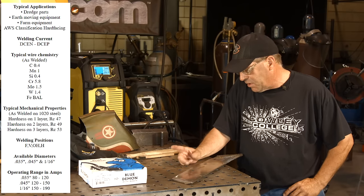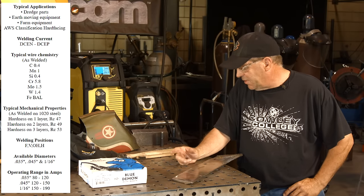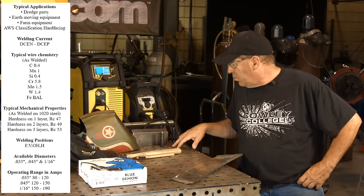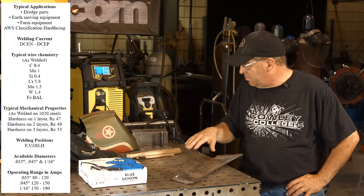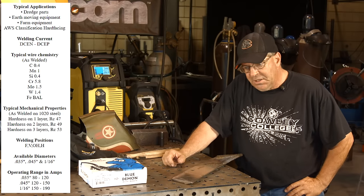What's interesting is this wire chemistry: we've got a little carbon, 1% manganese, silicon, 5.8% chrome, 1.5% molybdenum, 1.4% tungsten, and the balance is iron.